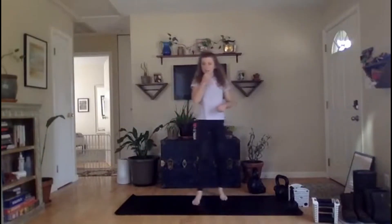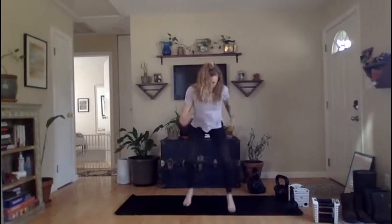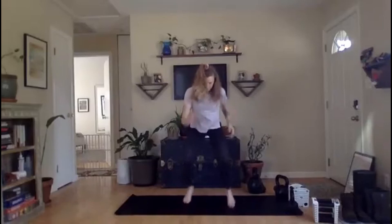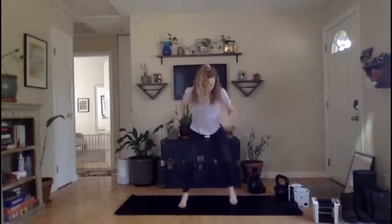All right, bring it back up to the top — we're going high intensity, right into it. Base rotations. Ready, set, go. Turn it on. Faster. Push it. Rest.